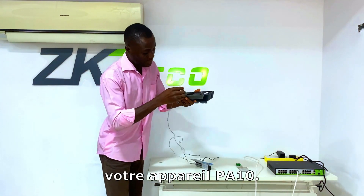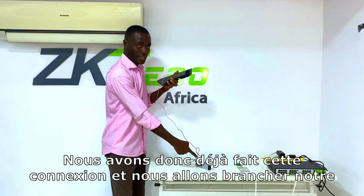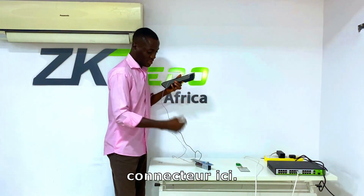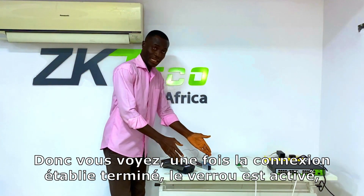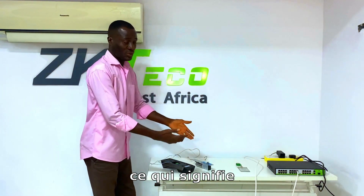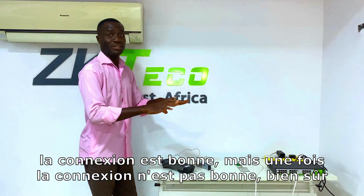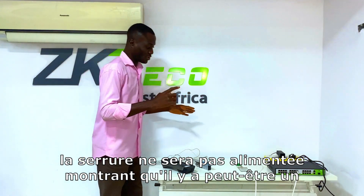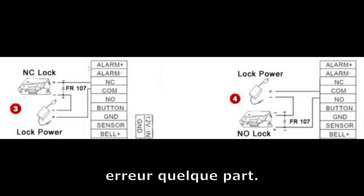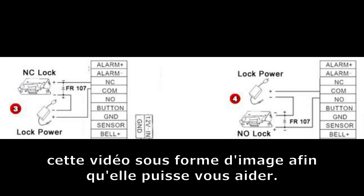We've done that connection already and we're going to plug our connector in now. Once the connection is done correctly, the lock is energized, confirming the connection is right. If the connection is not right, the lock will not be energized, indicating a mistake somewhere. We will also add a connection diagram as an image somewhere in this video to assist you.